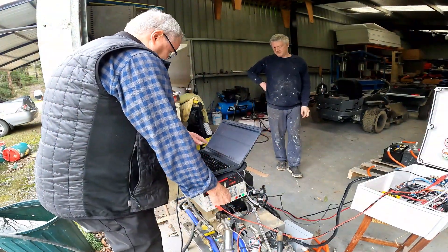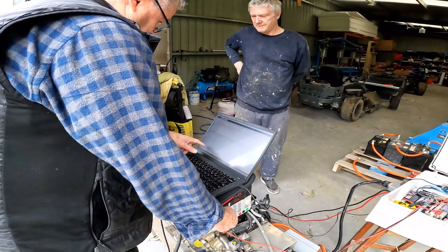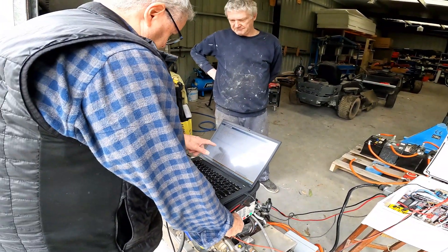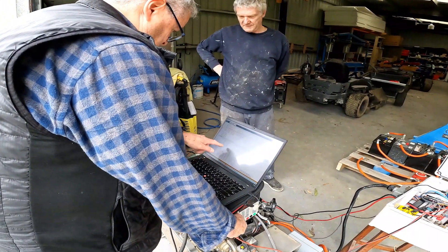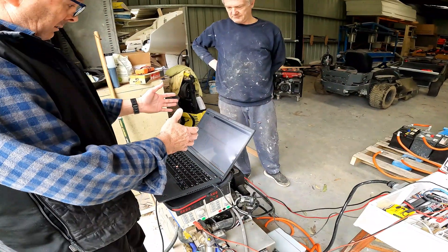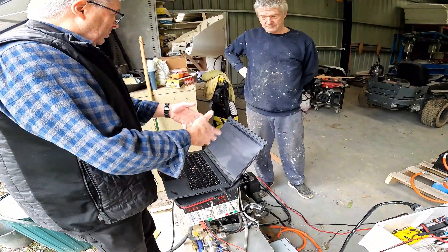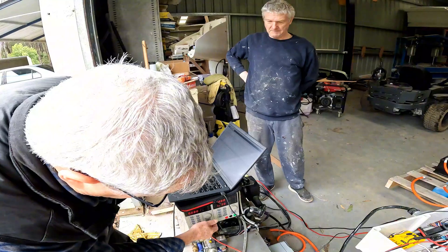This is what I've left it showing: it shows the A pot, the B pot, the slider position, the external voltage, and the position of the actuator. So at any point in time you can always plug in and, if you've got this Arduino program, you can diagnose it or have a look at it.